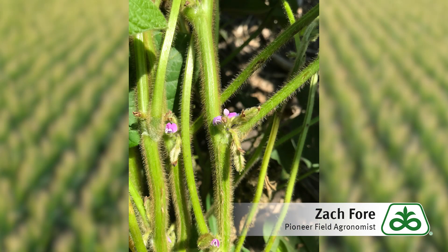I'm Pioneer field agronomist Zach Forey. I'm out here in a soybean field and these soybeans are in about the R2 stage. R2 is when we've got full flowering — at the top of the plant we've got flowers, and we're beginning to get pod development on this plant.